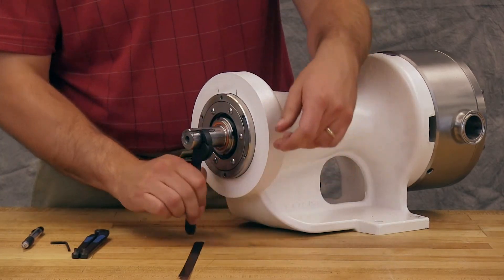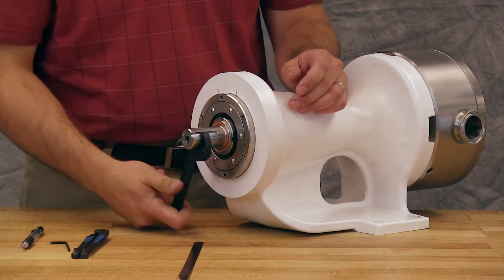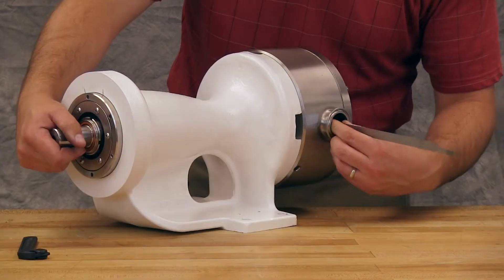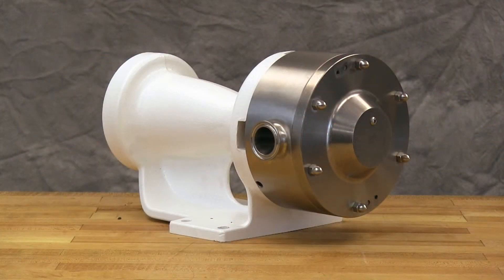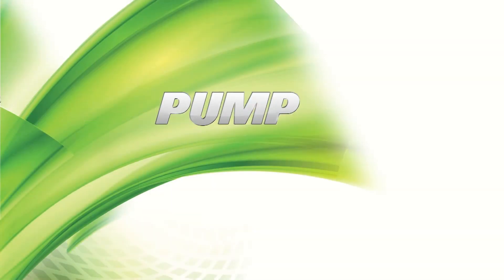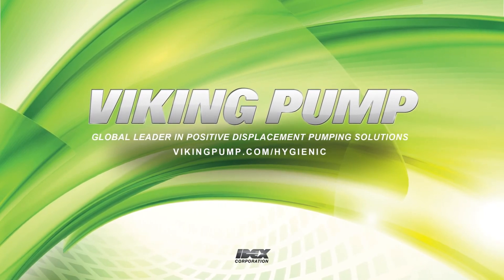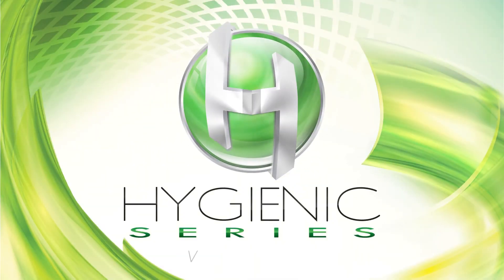Check to make sure the shaft rotates freely without pickup. It is best practice to verify pump end clearance with a feeler gauge. The bearings for your hygienic series pump are fully installed and the end clearance is set. If the pump has a mechanical seal, the head and rotor still need to be removed to reinstall the mechanical seal. Follow the assembly procedures in the technical service manual to reassemble the rest of the pump. If you still have any questions regarding this or other Viking pump products, please contact your local authorized Viking pump distributor or visit us on the web at vikingpump.com. Thank you for watching.